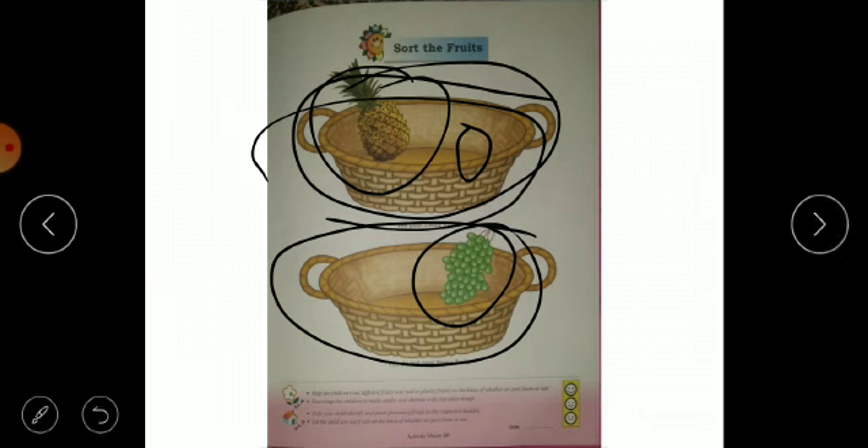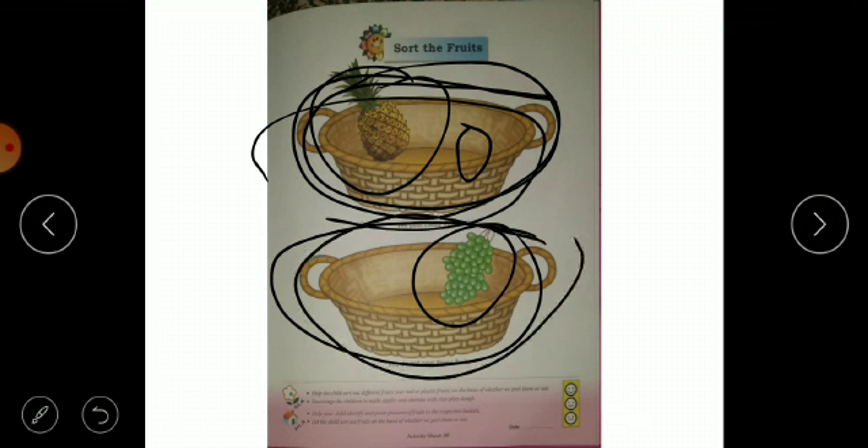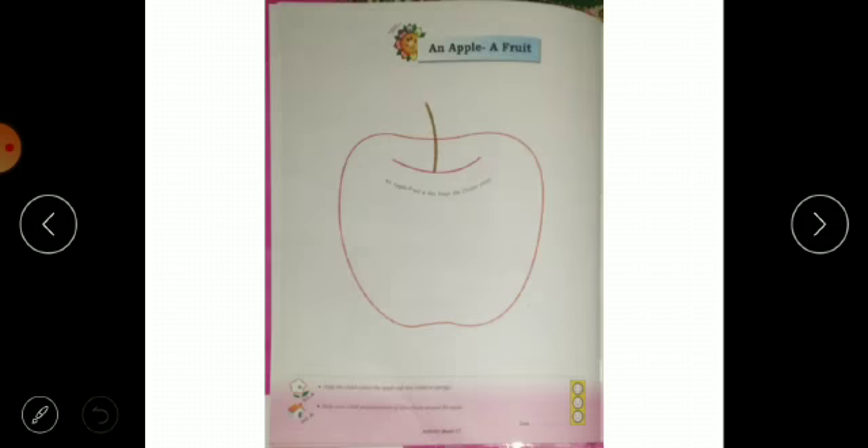We paste the fruits in it. I want to tell you — fruits are very healthy, they make us strong. We need to eat fruits. So what is this shape?